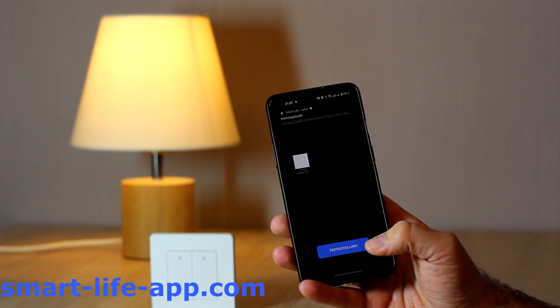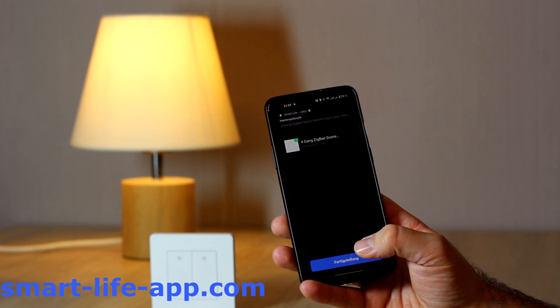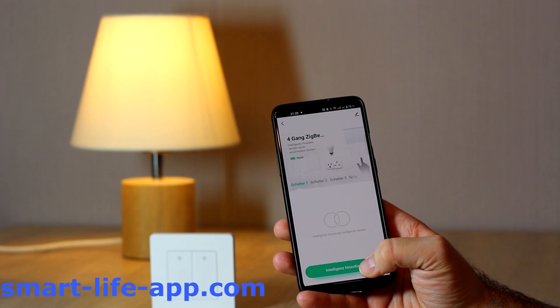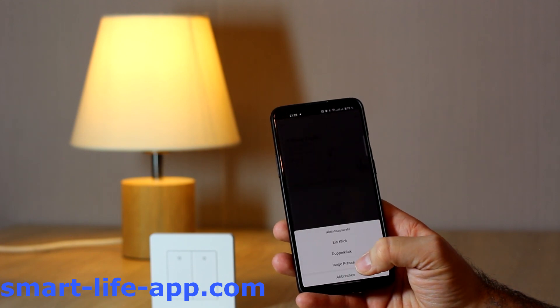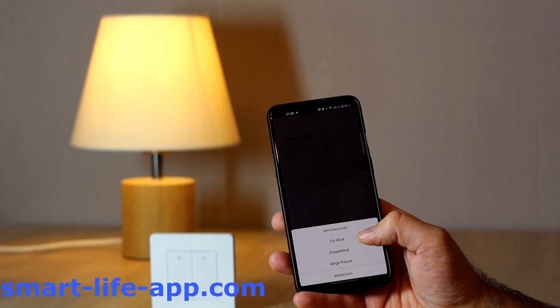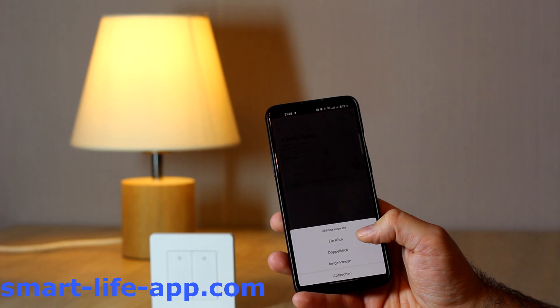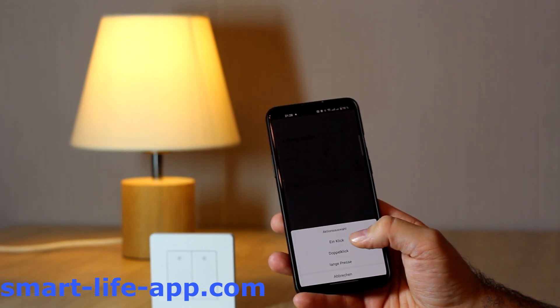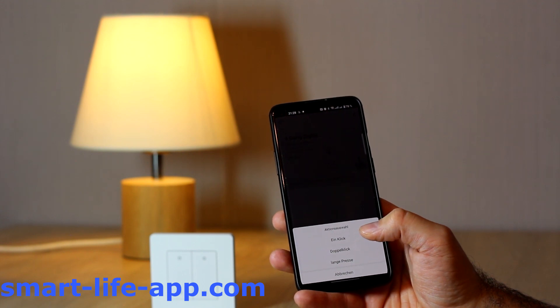Alright, product has been found. Now, I can give it a clear name and then I'm already in the menu to make the programming. So, this product has four different buttons and I can, on each button, decide what should happen by single pressing, double pressing, or holding it down. So, in total, I do have 12 options to set up.